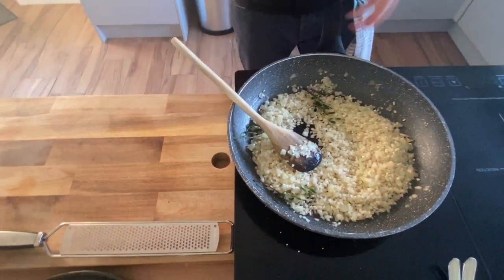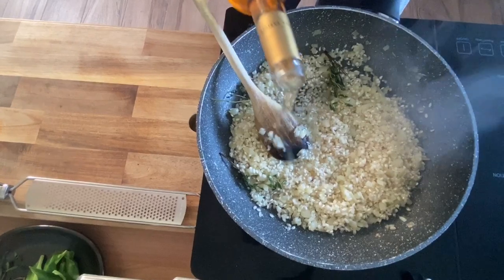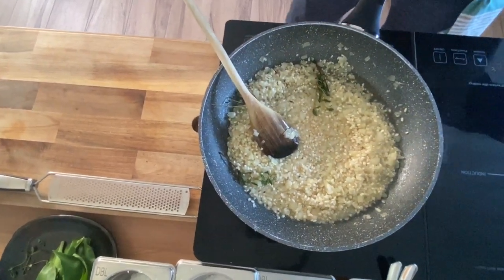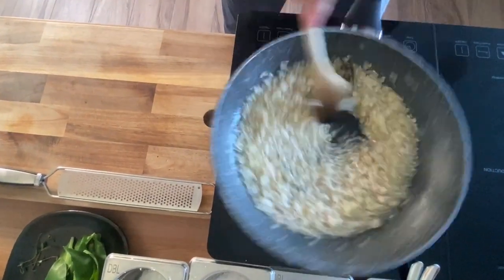Wine now — you do want to hear a bit of a sizzle. Because we want to reduce it quick; we don't want it reducing for three or four minutes, so we want it reducing quick. Let's get all that alcohol off.